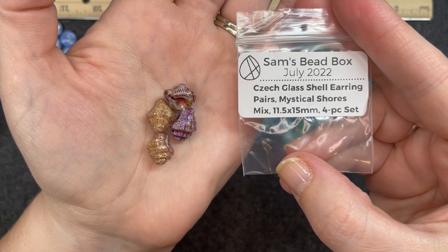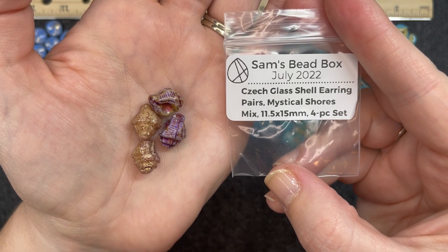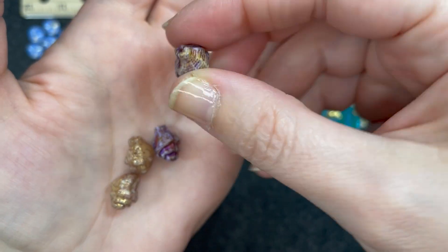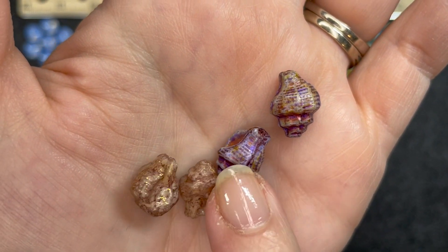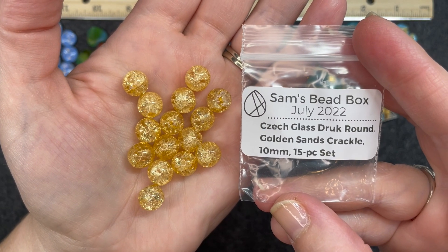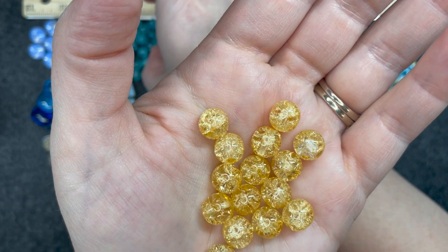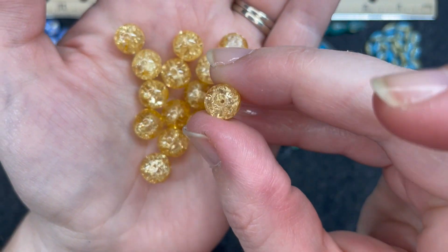Czech glass druk round golden sands crackle, 10 millimeter, 15 piece set. These are super nice — same crackle effect as the blue ones from earlier but a little bit bigger. Very, very pretty and the hole goes straight through. Grade AA smooth shell round, 8 millimeter, 7 inch strand. These are amazing — I absolutely love them. I love the color patterns. They definitely look like shells, smoothed out and rounded. Very nice.